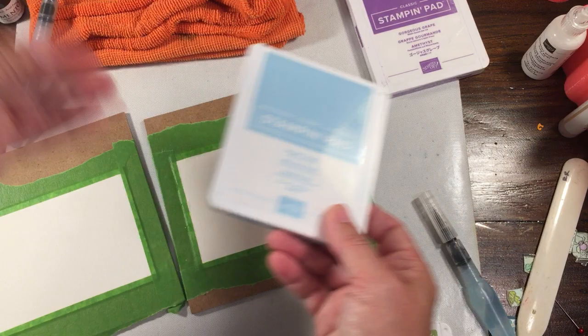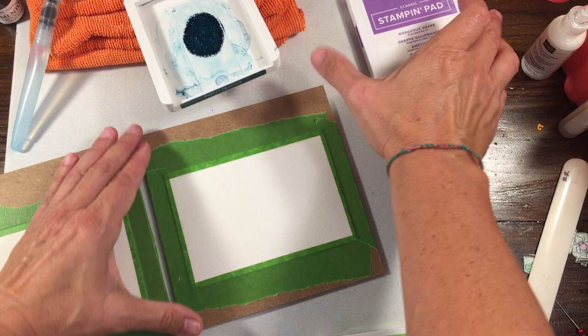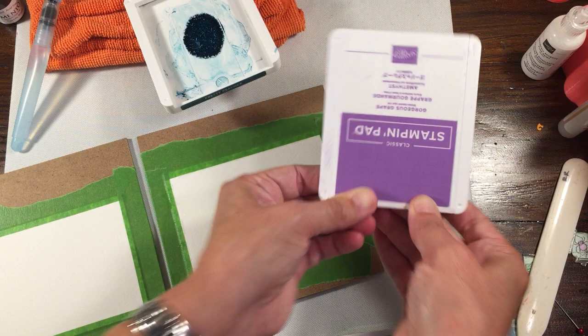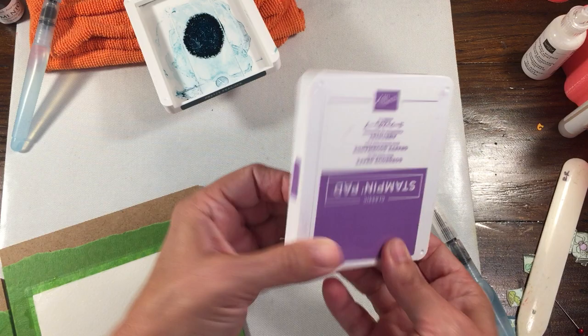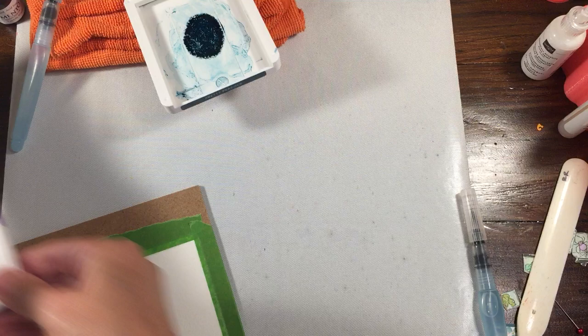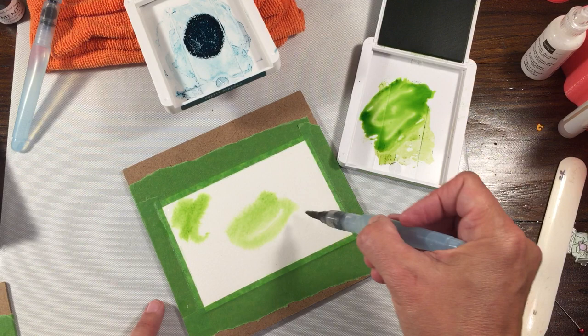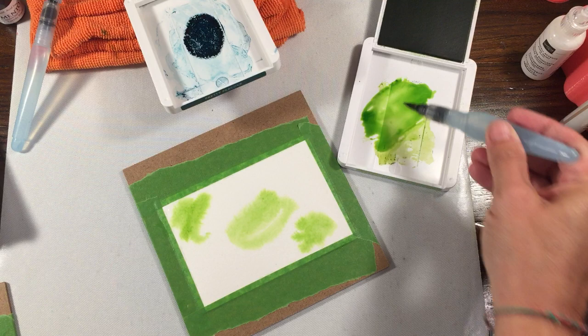Actually, instead of balmy blue I'm going to do pretty peacock — just something a little bit different. With the newer stamp pads you squeeze the center and create a pool. Starting with the Granny Apple Green, I'm just going to drop a little water in and spread it around. When you have wet paper it helps the color move around better — you can see it kind of spreads out.